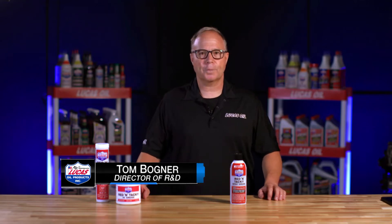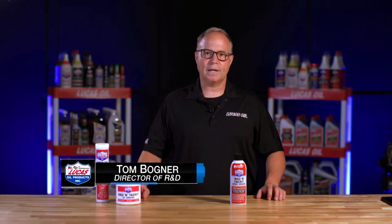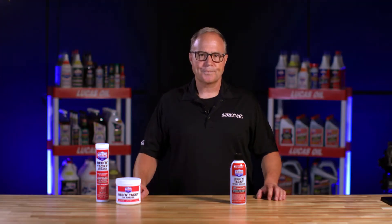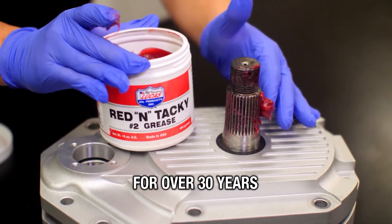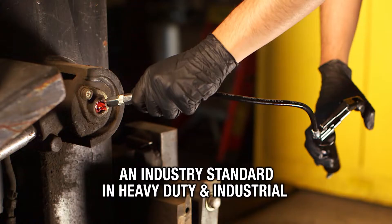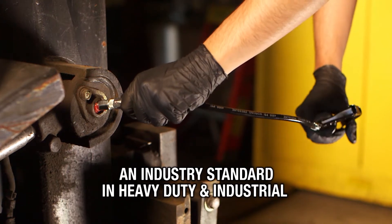Hello, this is Tom Bugner from Lucas Oil Products. Today I'm going to talk to you about Lucas Oil's Red & Tacky Spray Grease. It's a multi-purpose extreme pressure grease, and for over 30 years you may have seen Lucas Oil Red & Tacky in a tube — an industry standard when it comes to heavy-duty industrial.